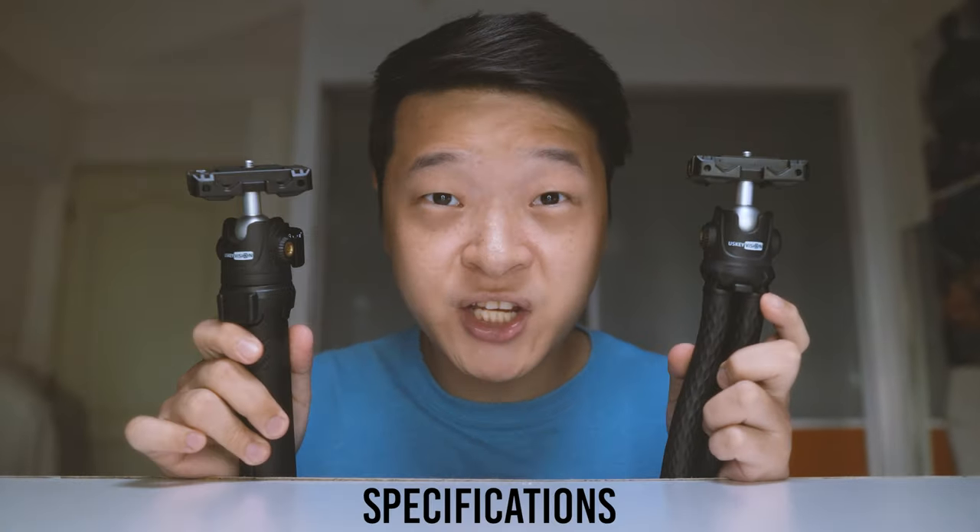Now let's head back to our home studio where we talk a little bit about the nitty-gritty details such as the length, the size, the weight, and especially the price. Let's take a deeper dive and talk about both of their specifications.